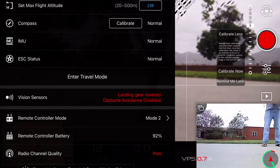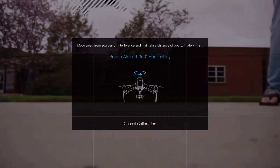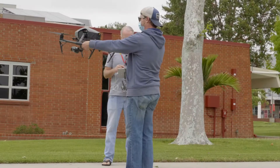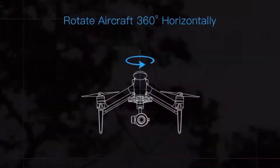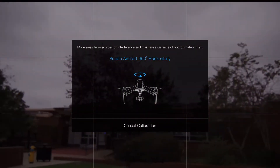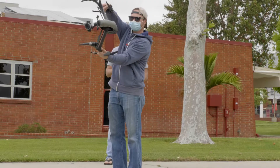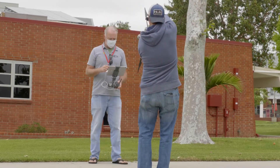Next step is calibration. Watch the screen and don't do anything until the screen tells you what to do. When ready, pick up the aircraft and rotate it 360 degrees horizontally. Watch your screen for the reminder to tell you when it's ready to turn it vertically. 360 degrees later, you're ready to fly.